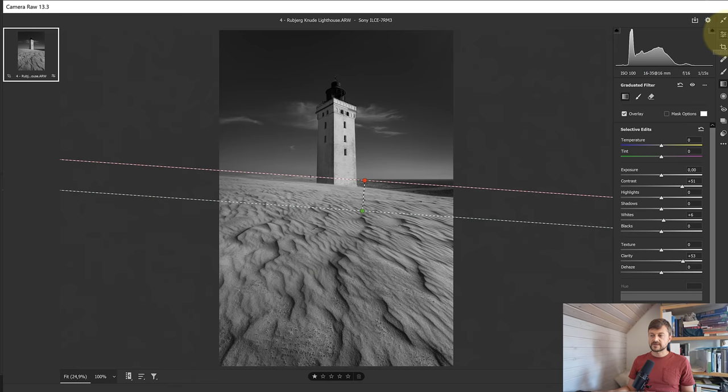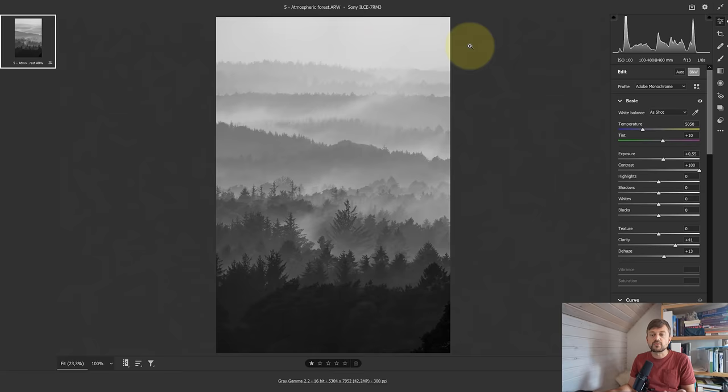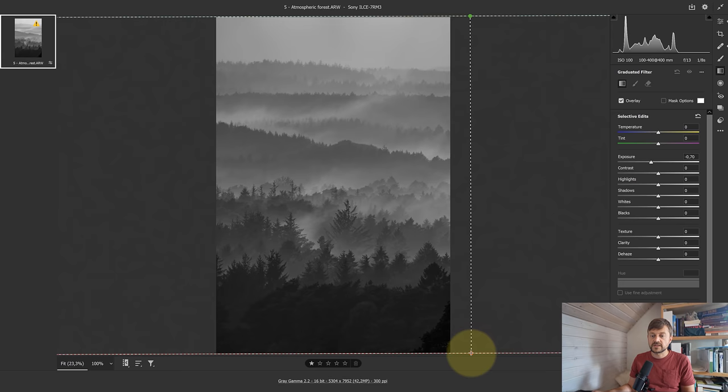I mainly use Adobe Photoshop's RAW converter, Camera Raw, which has the same editing algorithms and almost the same interface as Adobe Lightroom. And then I finish the photos off in Adobe Photoshop. However, if you prefer to stay in Lightroom or Camera Raw, that is completely possible too.